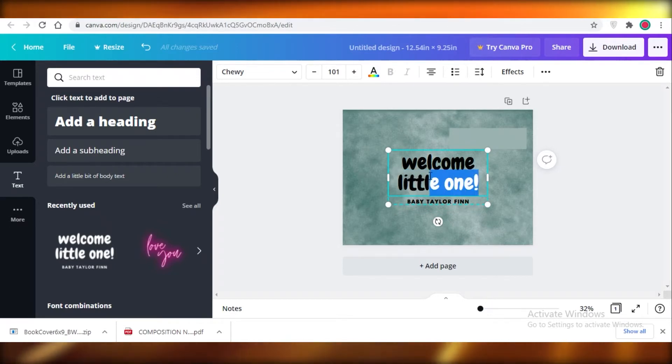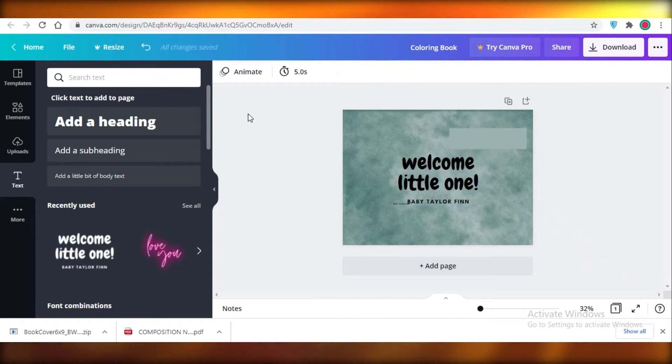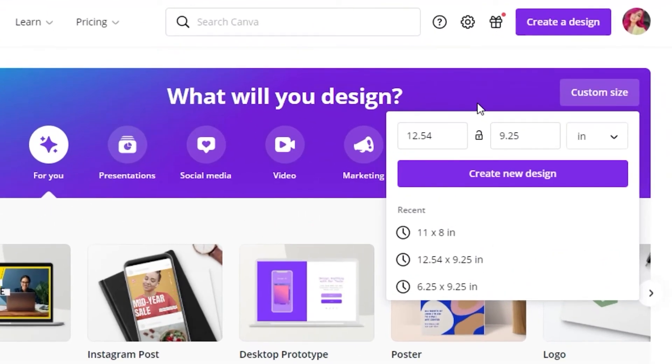Let's finish up the cover — place elements, resize, and remove the bottom text. This gives you a basic, average-looking cover page. That's just to guide you on how to create the initial cover. Now we're moving on to the most important part: the actual coloring pages and how you're going to get the coloring designs.